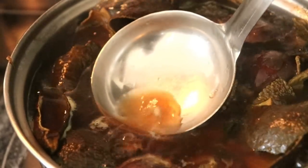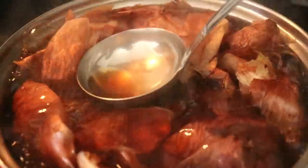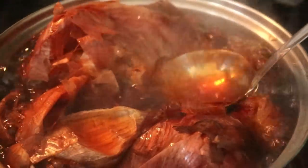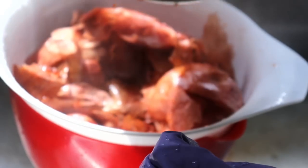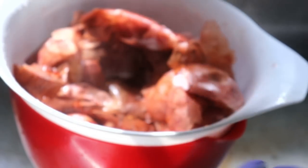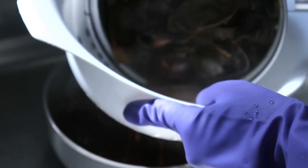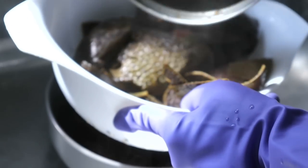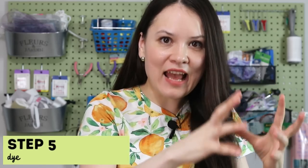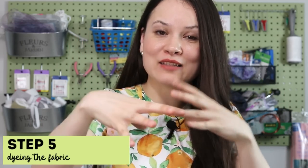They've been simmering for quite some time. Let me check — I think these are ready for the next step. I basically have to separate the dye liquid from everything else we don't need at this stage. So once I had my dye bath done, the next step was to take the mordant-soaked fabric and submerge that into both pots with dye and bring it to a boil.